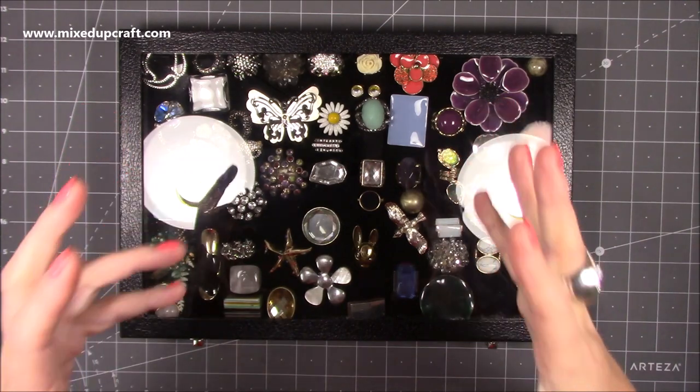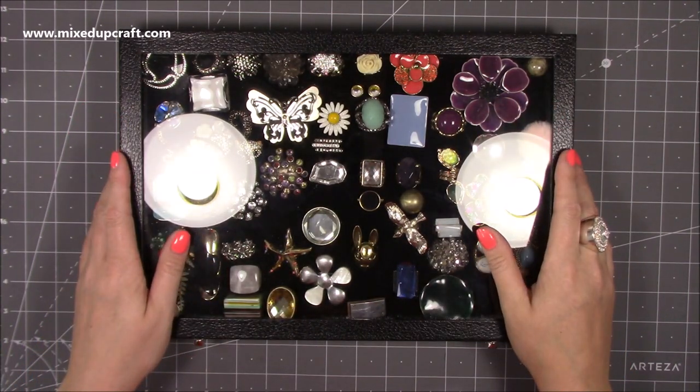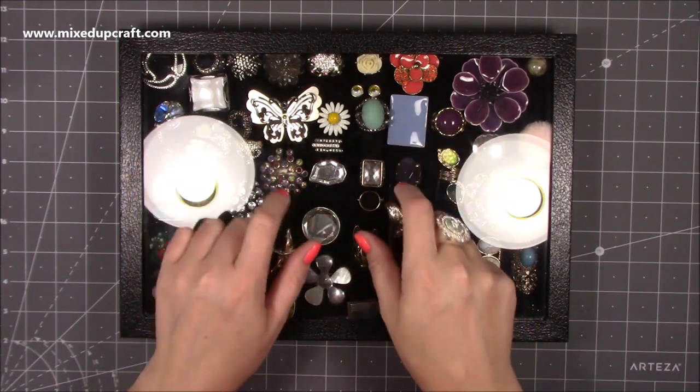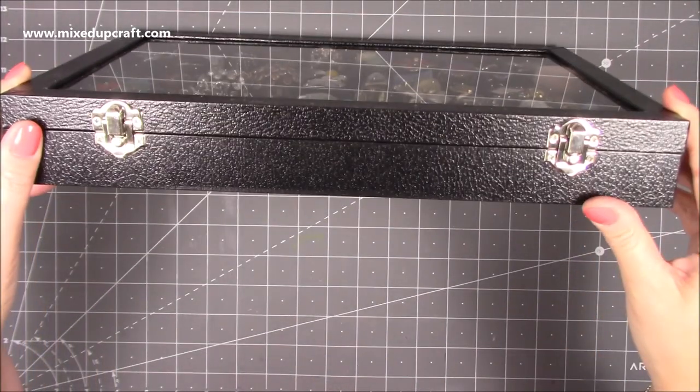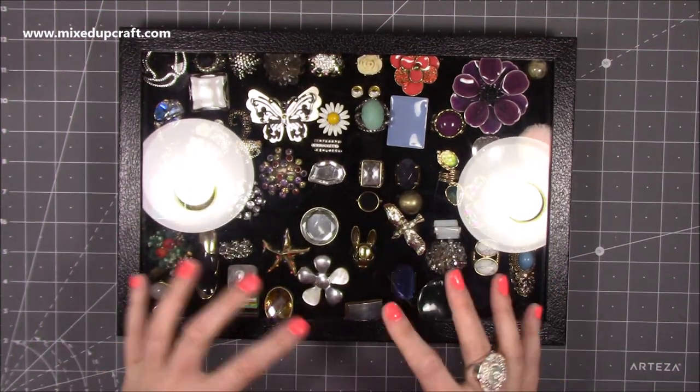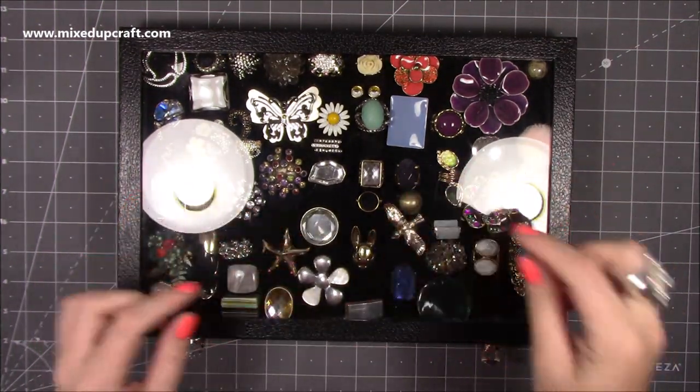They were all in a big glass jar, which is how I'd kept them for years. But I was finding some were getting damaged and I was losing stones from some of them. So I wanted a way to display them. These are glass display cases — that's how they look. I got them from Amazon; they were £11 each.